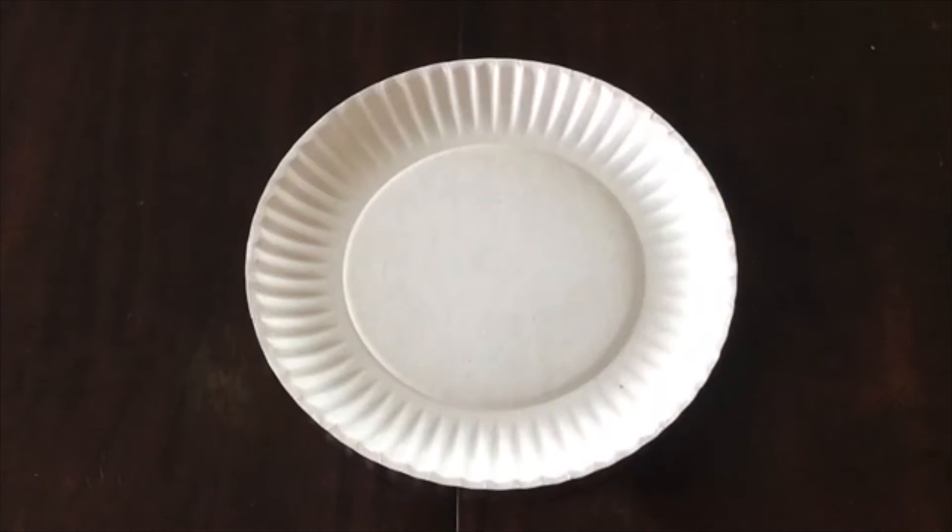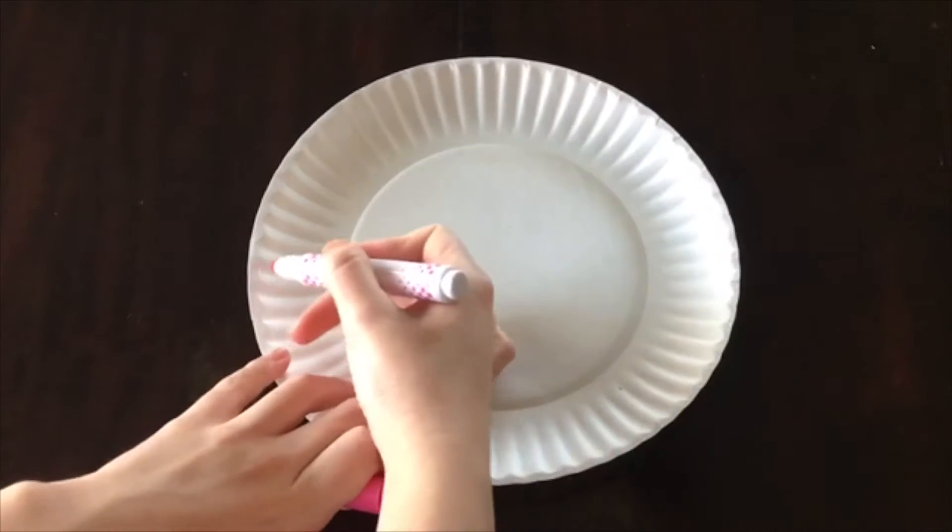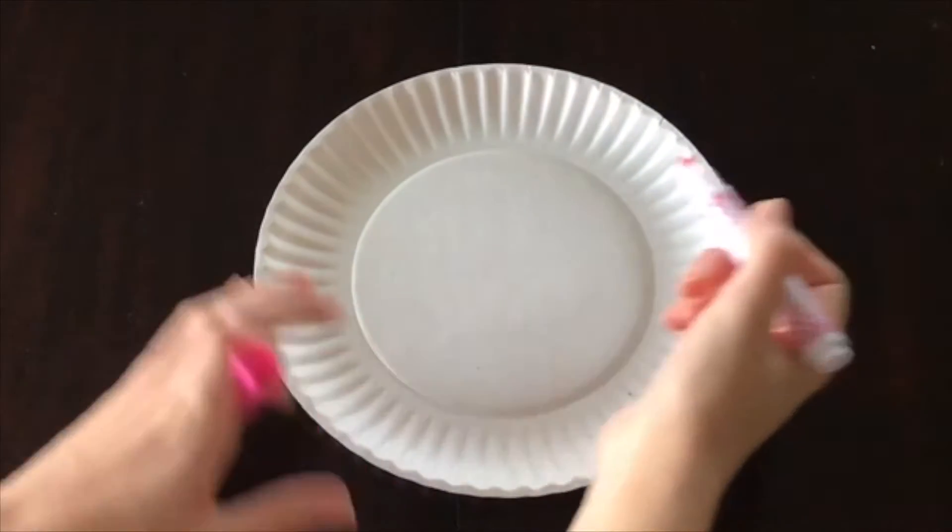Okay, so we're just going to start off with our paper plate and our marker or crayon. I'm just going to draw a line horizontally across the middle.